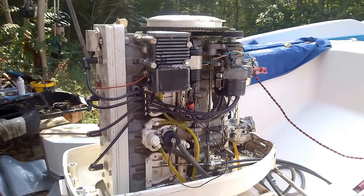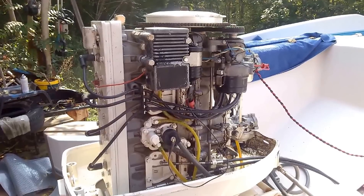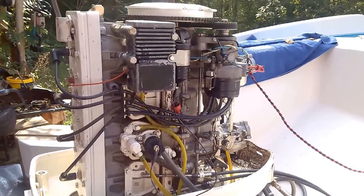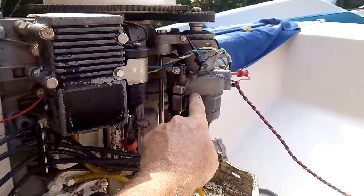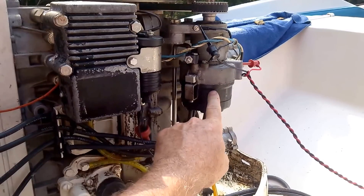On this Chrysler 105 with Magna Power Ignition, it has the Motorola ignition system on it, the CD box, and inside the distributor it has an optical pickup. And if some of you car guys are familiar with Mallory Unilights, they look very similar to that inside.